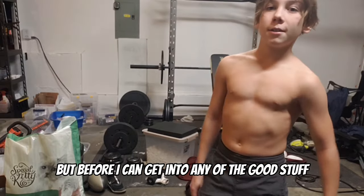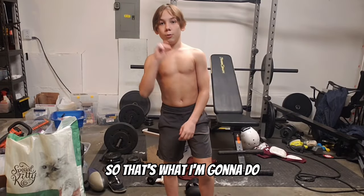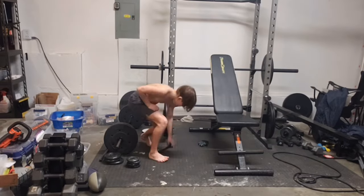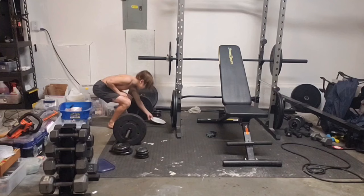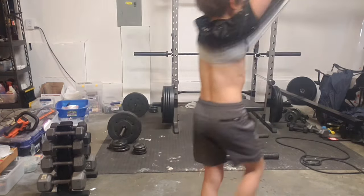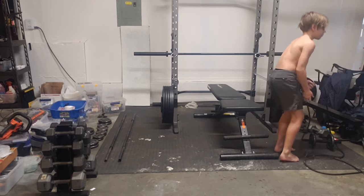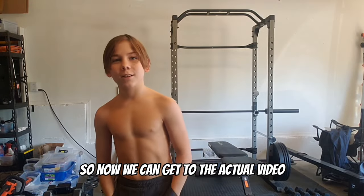Before we can get into any of the good stuff, we have to clean up because it definitely needs it. Just finished cleaning up the home gym, so now we can get into the actual video.